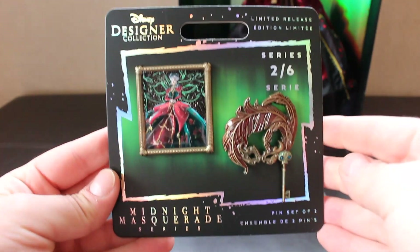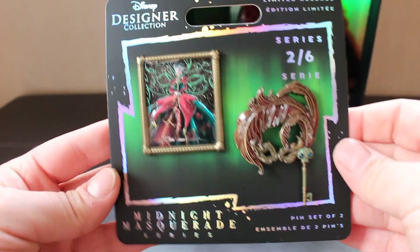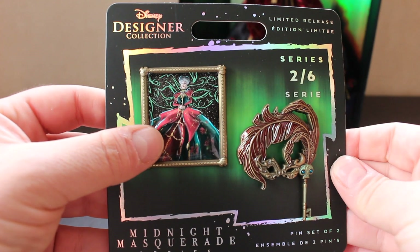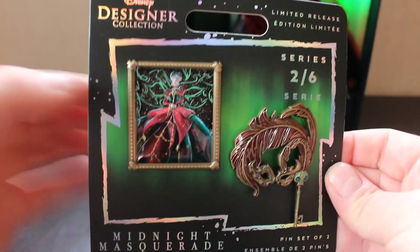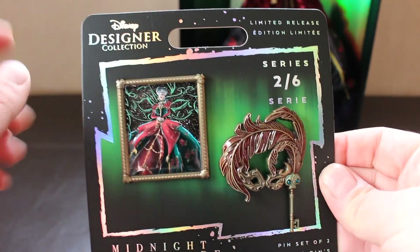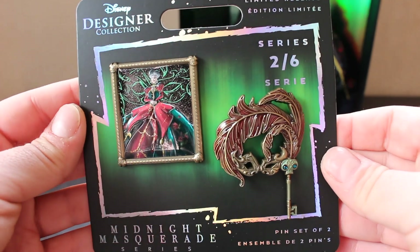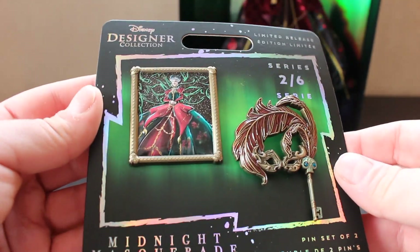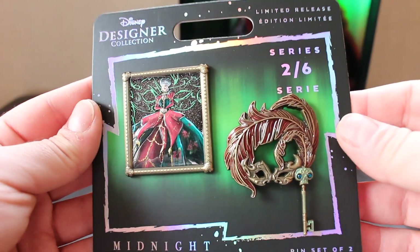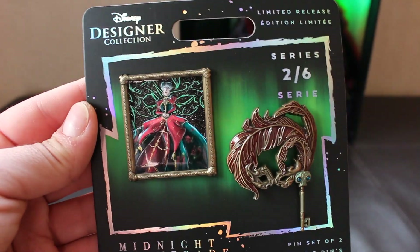Before we get into the doll, I want to show you the pin set really quickly. This is series two of six — Lady Tremaine. It's got the stunning Steve Thompson artwork, which is raised and amazing quality with a thick gold border going around, and then her mask. Such high quality pins. I wish they did them all in one set like they did last year, but I'm not complaining — I'm a sucker for pins. There are gems in the key. Absolutely love the pins.